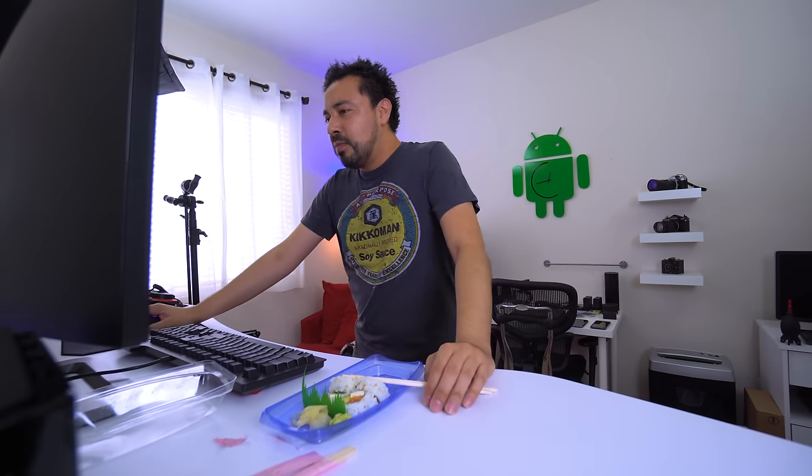Why are you still here? Oh, seriously, why are you still here? Don't watch me finish this. This is embarrassing. I'm gonna get back to work — seriously, why are you still here? Close it out.